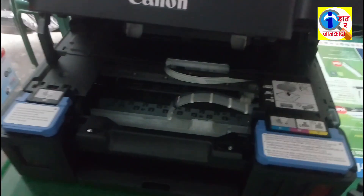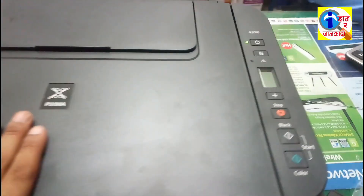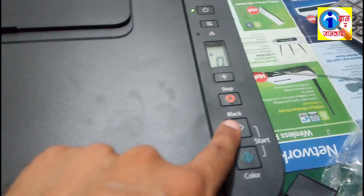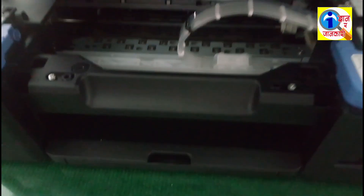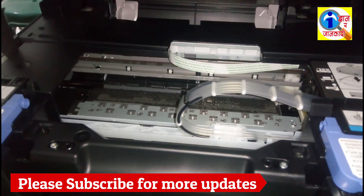Like this. Now after opening this printer cover, you have to close this printer cover. Then press the black button — this will charge up the black ink. Look at this, black ink is filling up.